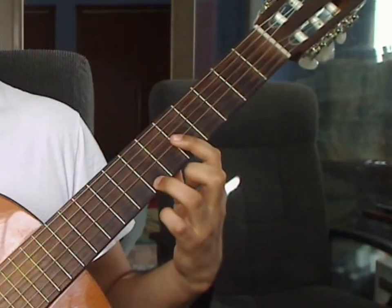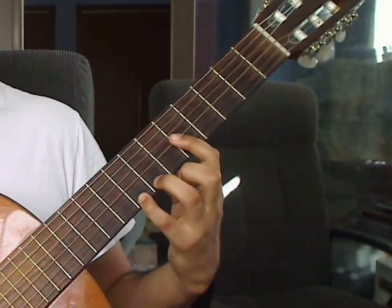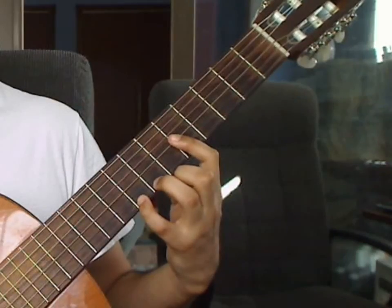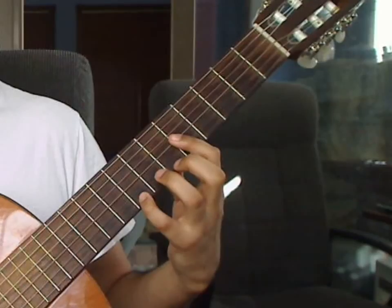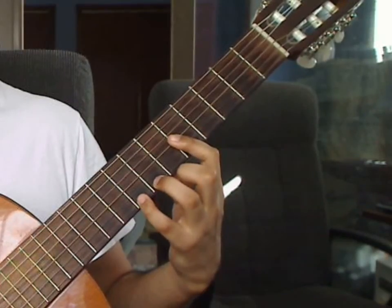You will remove the pinky finger and place the ring finger on the 1st string 7th fret, and play that quickly as an 8th note. Beat 3: you will drop the pinky on the 1st string 8th fret and play the 1st string 8th fret from the pinky and 2nd and 3rd strings 5th fret together from the bar. Review measure 12: 1st string 8th fret, 6th string open; 2nd and 3rd strings 5th fret; 1st string 7th fret; 1st string 8th fret, 2nd and 3rd strings 5th fret.